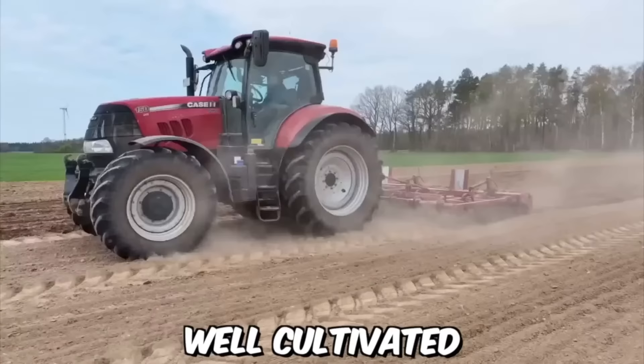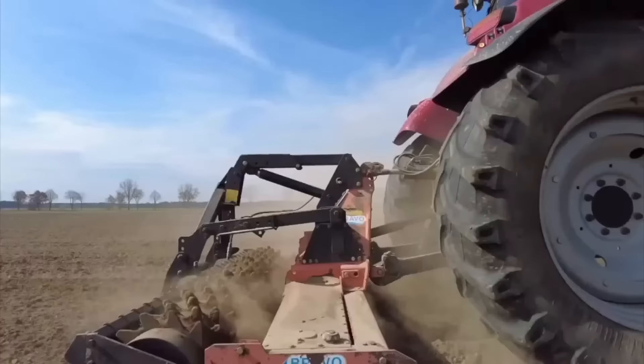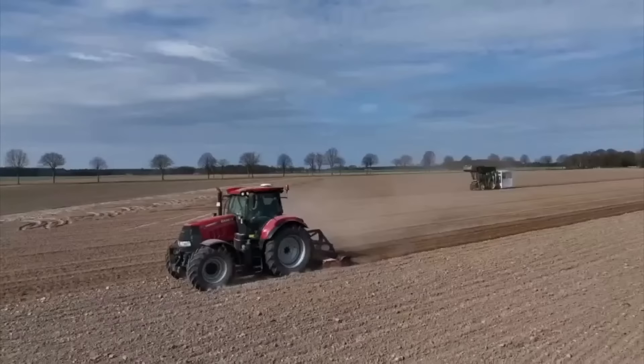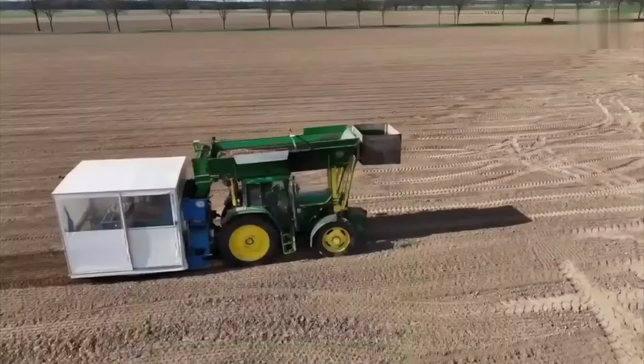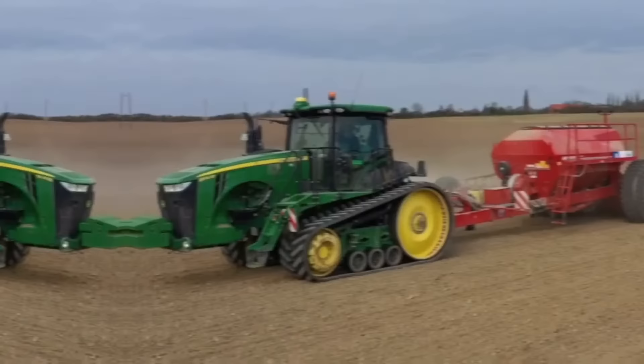Before planting bulbs in the ground, the soil must be well cultivated and fertilized. Today, this process has become easier than ever thanks to modern technology. It's hard to believe that relatively recently all these processes had to be done manually.